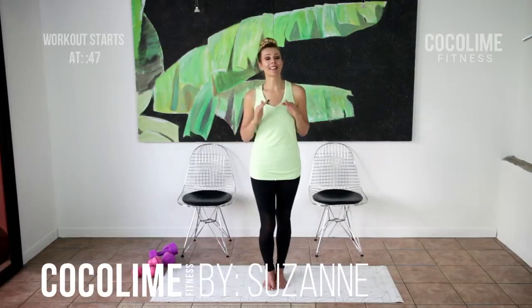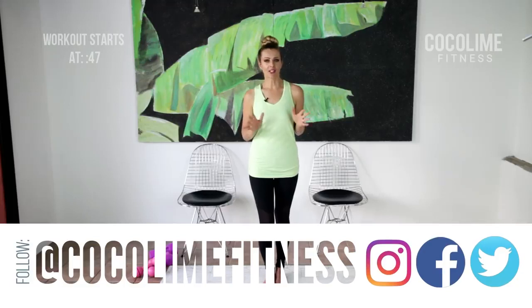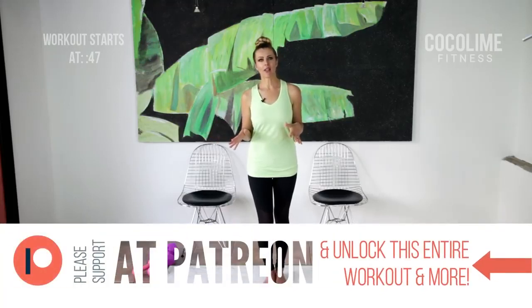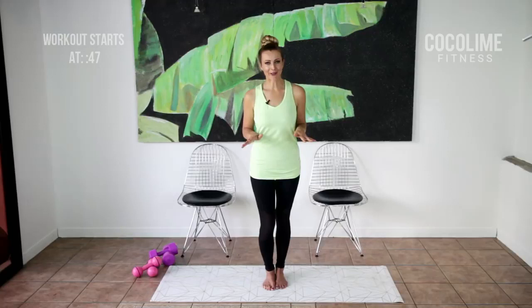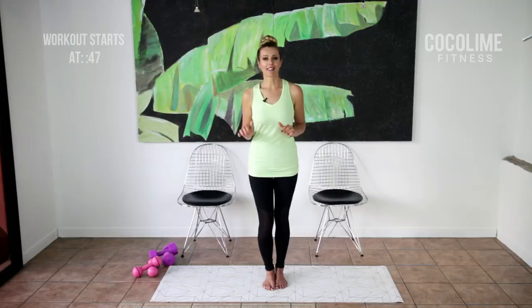If you want to shape up your entire body but you feel that most traditional toning workouts are just too difficult for you to do, especially if you're somebody dealing with a chronic pain issue like fibromyalgia, then this workout is definitely for you. I have specifically designed it to be easy to follow yet extremely effective if you're consistent with it.